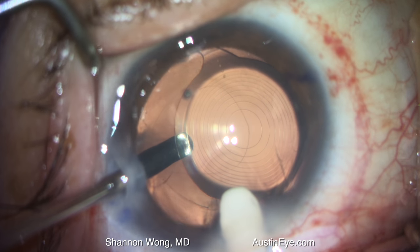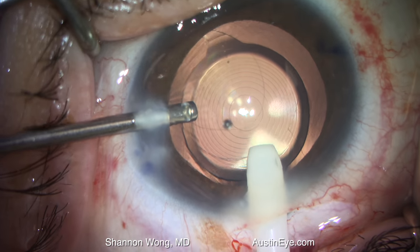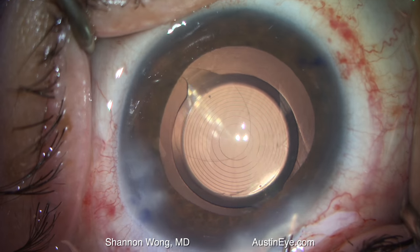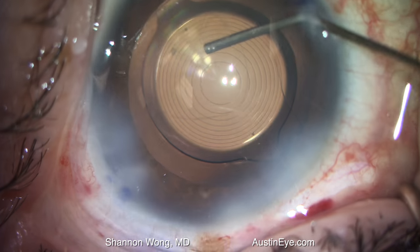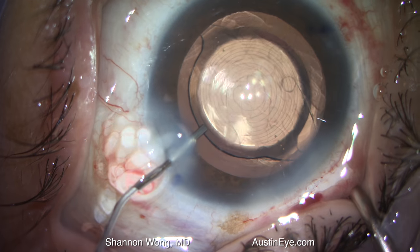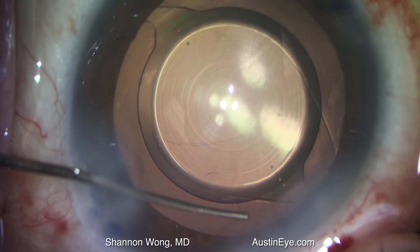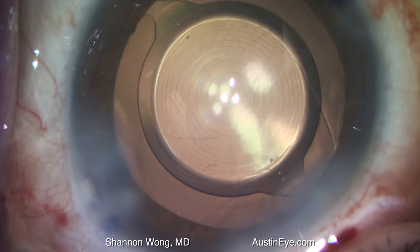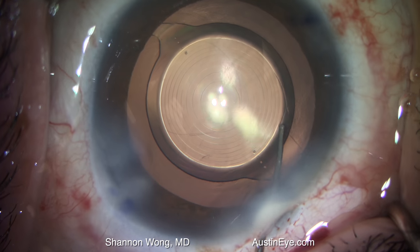We used a bimanual technique where I placed the infusion through one incision and the vitrector through a second incision. The lens implant is currently in proper alignment, but the optic on the screen left is not quite perfectly positioned within the capsular bag. So we placed some Healon GV viscoelastic to stabilize the anterior chamber, and then used a cyclo-dialysis spatula to gently reposition the anterior capsule leaflet over the optic to ensure the optic is completely encapsulated within the bag.